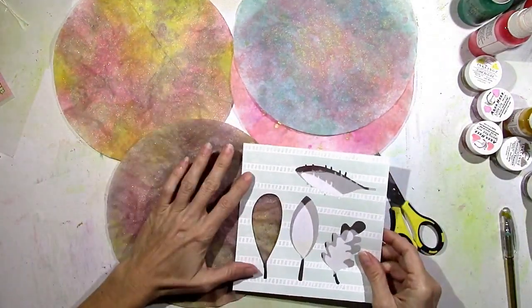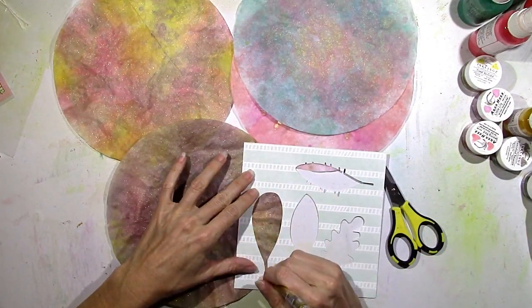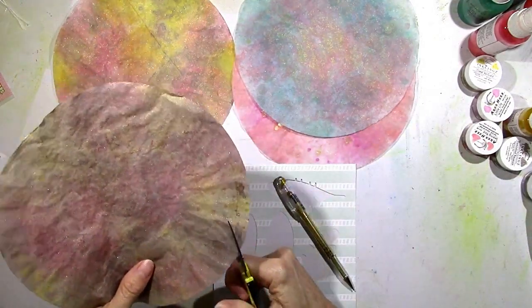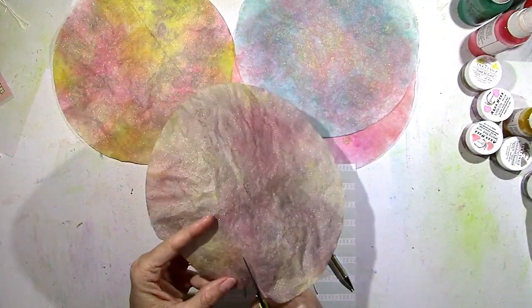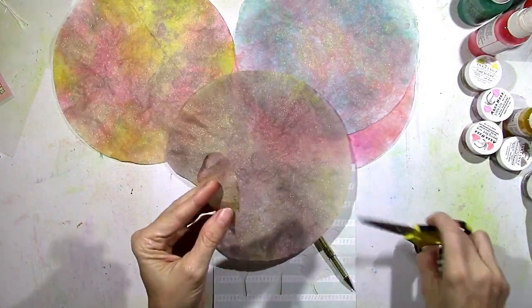So you could do a couple things here — you could cut these freehand. I have something that I used for another project where I used my Cameo to cut some leaves. I used a gold pen and just traced it right on there and then I'm going to cut it out. Super simple. You have to be careful because the coffee filter is pretty thin, but it's easy to cut.